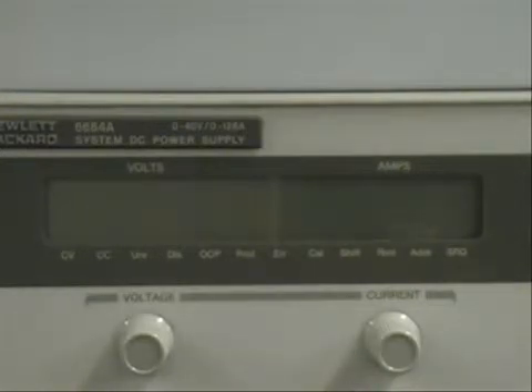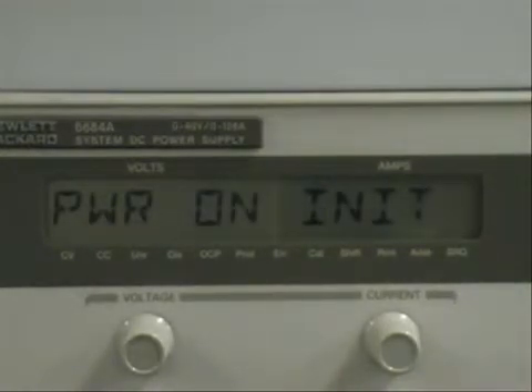Now I'm going to turn it off, and once it is off I'm going to turn it back on again. Once it comes on I'm going to recall state 1, and everything should revert to the state that it was in before I powered it off.